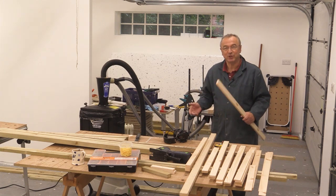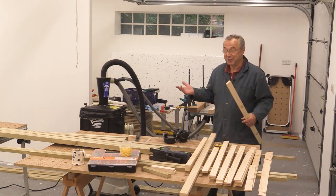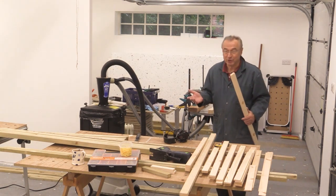Hello, my name is Peter Parfitt and welcome to this second part of the construction of the new workshop.